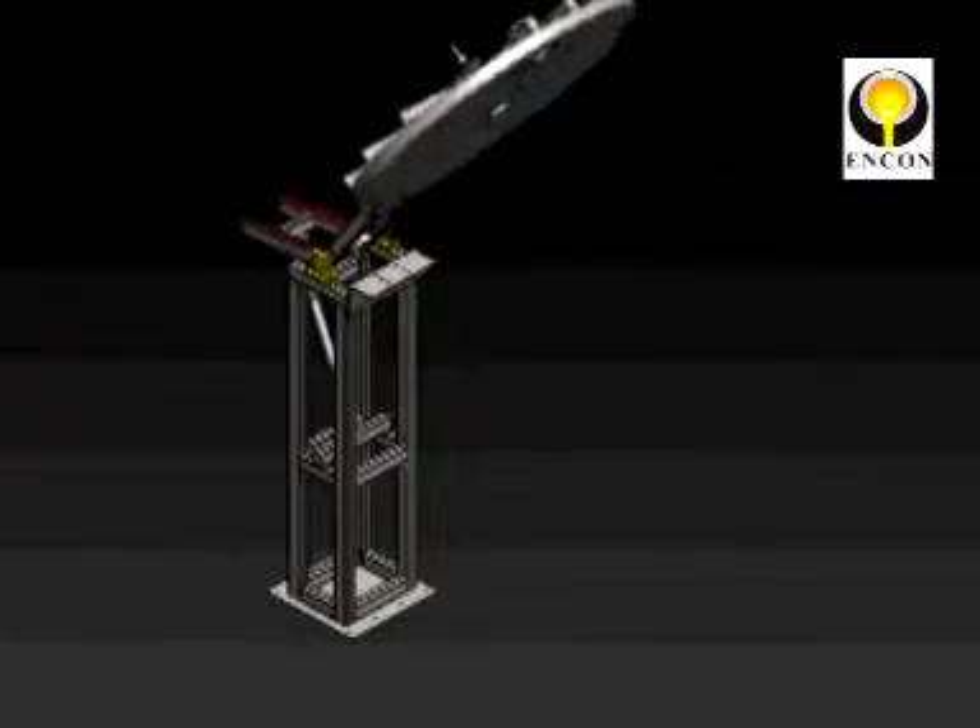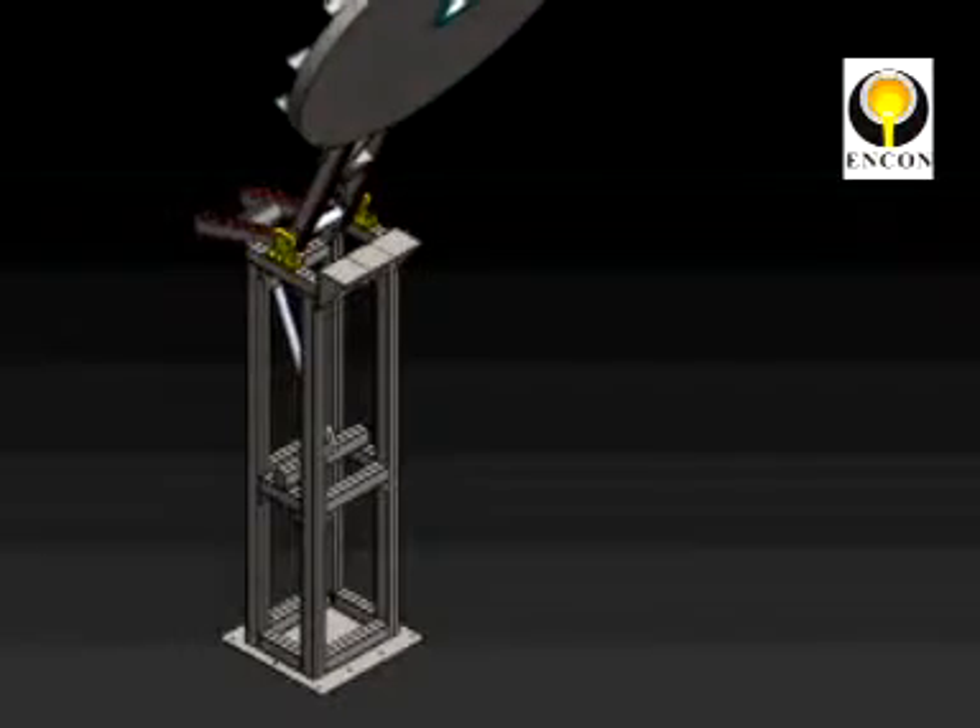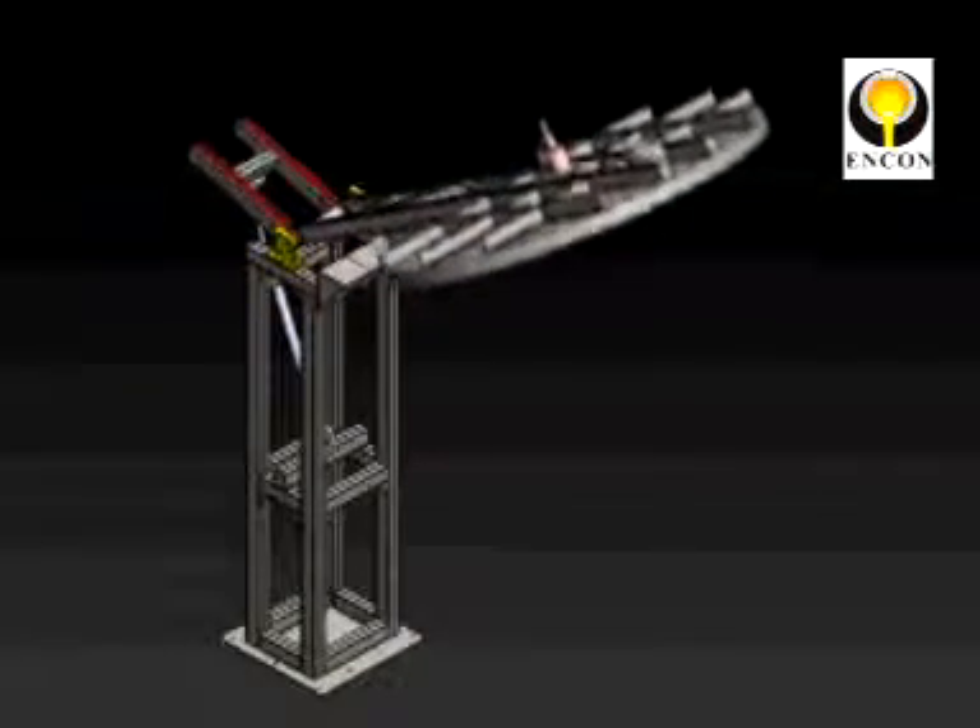Our Encol pre-heaters are not only saving energy costs, but they are also rugged, versatile, and easy to maintain.